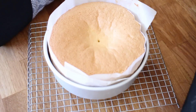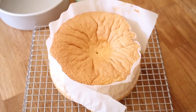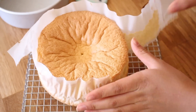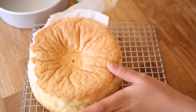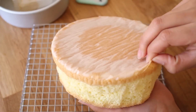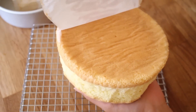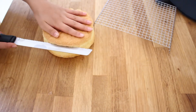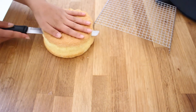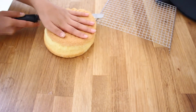Once the cake is done baking, you want to place it on a cooling rack to completely cool. Once it has cooled, you want to peel off all the parchment paper — don't forget to peel off the bottom one as well. And now we're going to start cutting the layers. I decided to do three today but you can do two or even four, whatever you'd like.